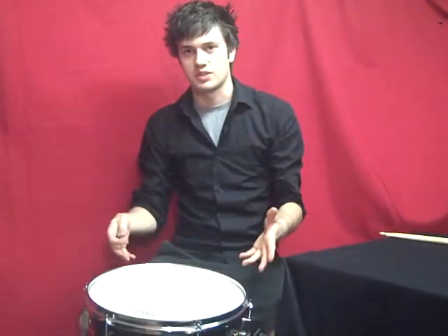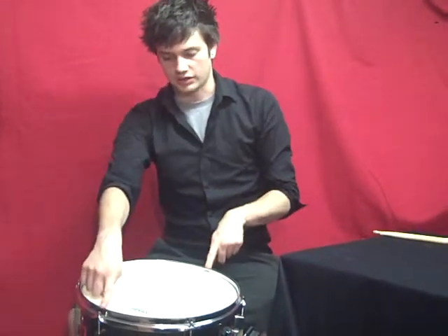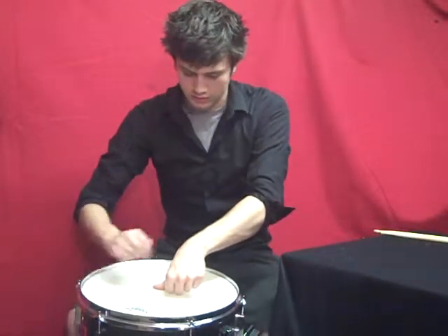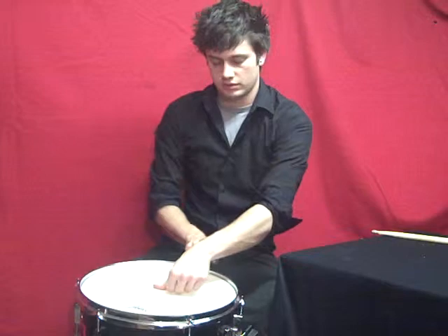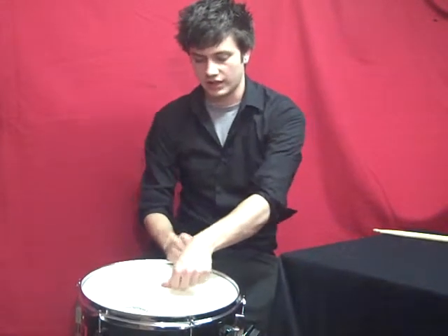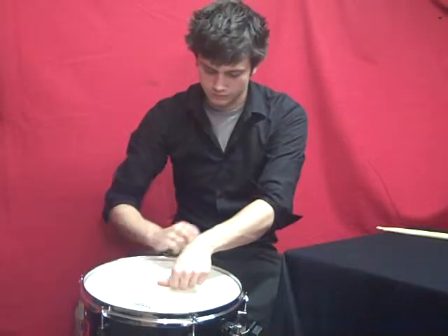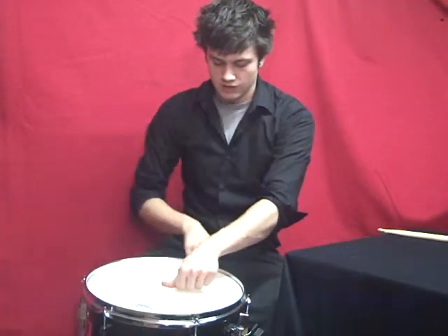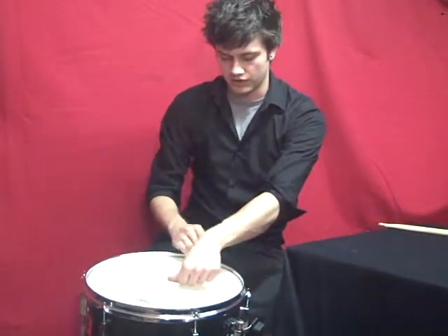As you can hear they're all different pitches at the moment, and now you can start to try and equal them up. So again I'll start with these two. You want to just lightly tap the drum and see which pitch is higher and get them to the same pitch. The one closest to me is the lower of the two so I want to tighten that up.